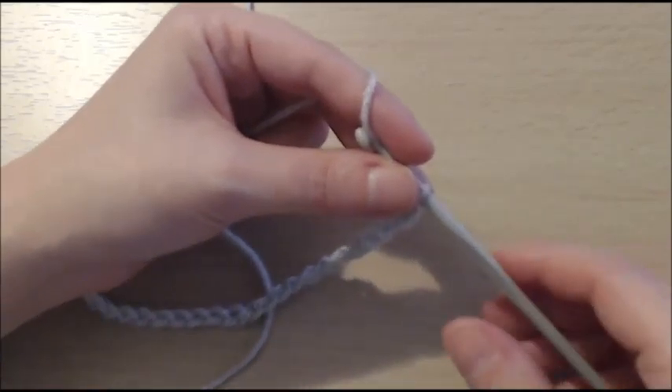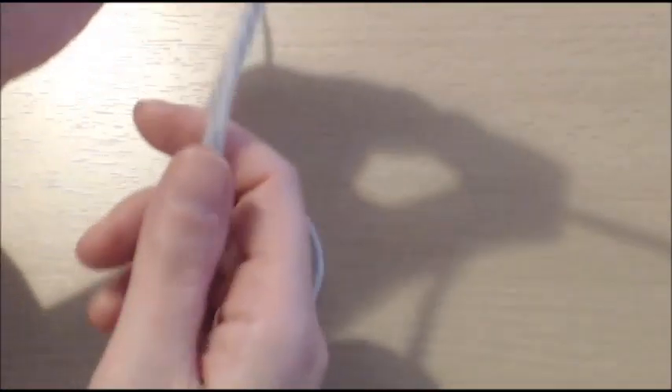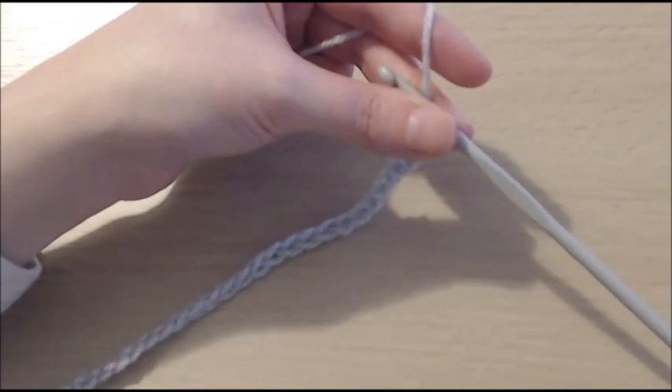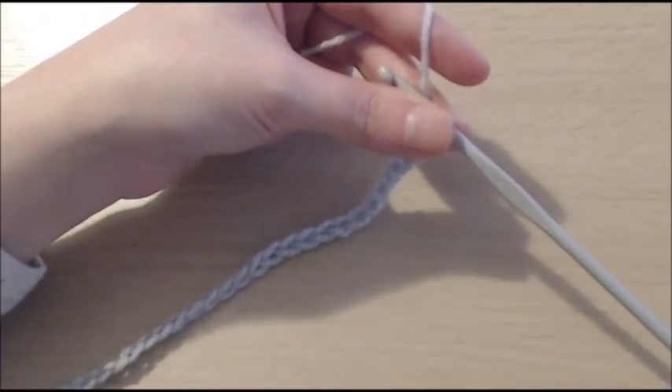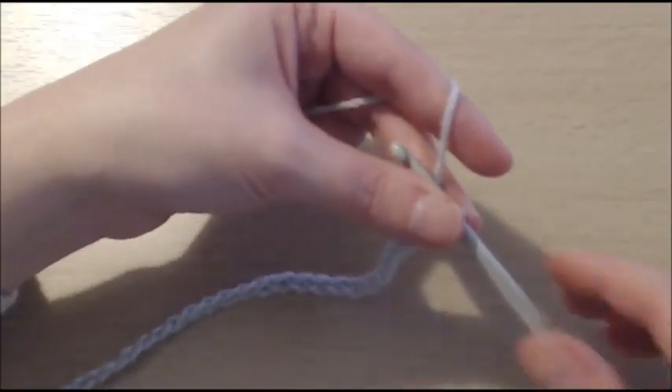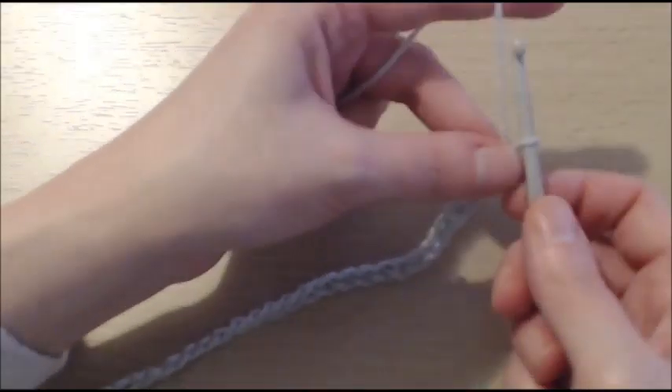Now that I have got my 30 chains — if you are having the same number of chains as me, that is okay. We have got our 30 chains, and if you have got more, that is okay too. Now that we have our number of chains, all we have to do is add an additional 5 chains — 1, 2, 3, 4, 5. And now we are going to start our first round.